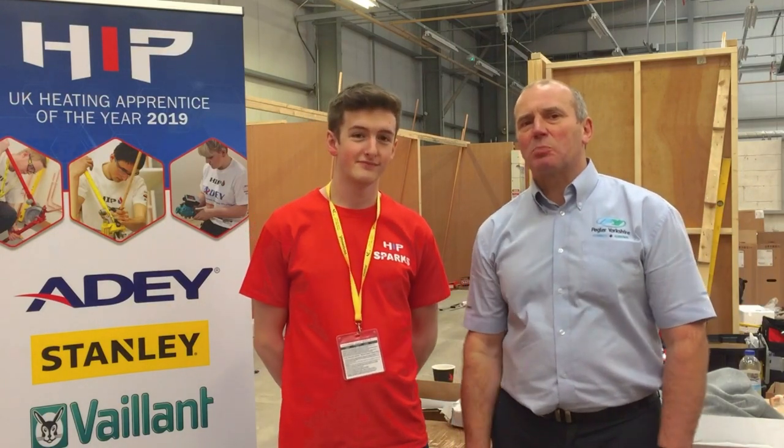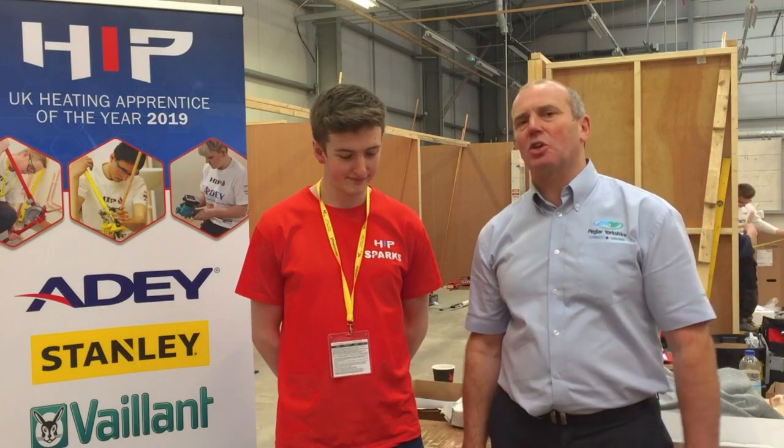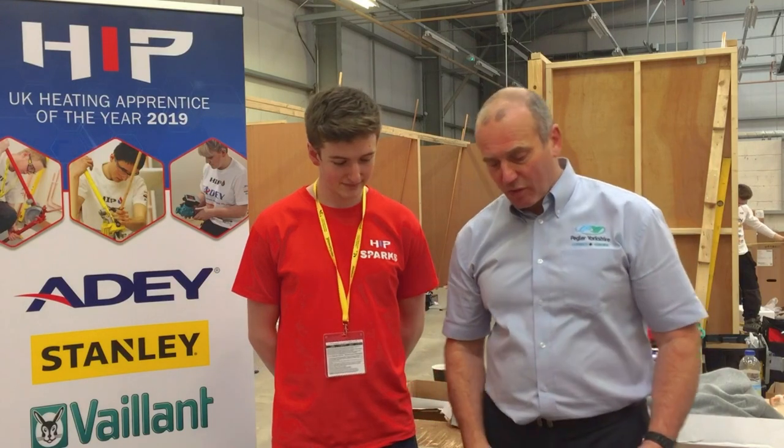Hi, my name is Blake Svelfield from Peglaa Yorkshire, and this is Jack Roberts from the Hip & Sparks magazine. Jack's never done any plumbing before, so we're going to do a little video and a bit of training just to show you how easy the Peglaa Yorkshire Tektite-type fittings are.